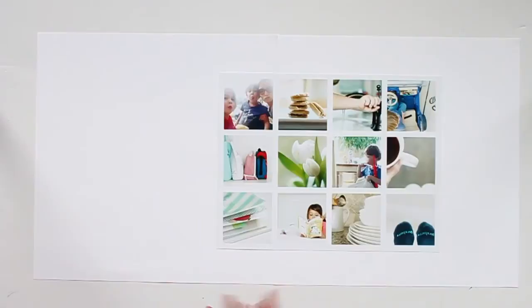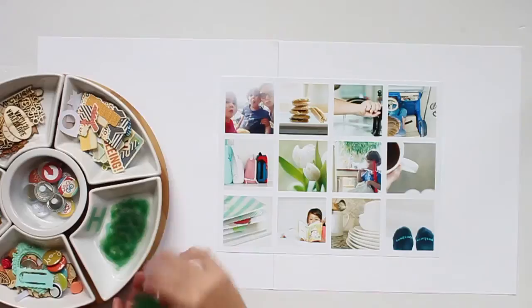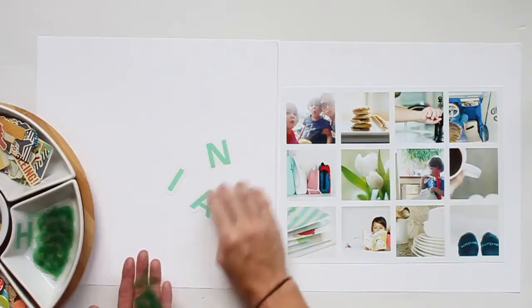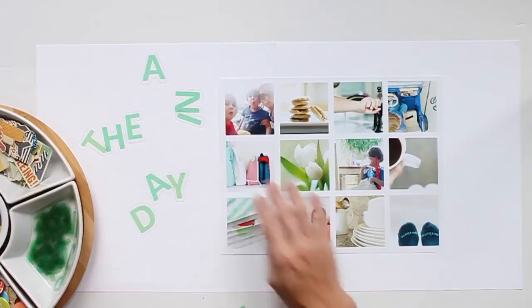I was thinking maybe I could do two rows of six, and then line it up with that middle seam down the middle of my two 12 by 12 pieces of paper. I'm thinking I might lay my photo across that seam and have a couple photos on one side and a title on the other side. I think I'm going to stick with this one, and for my title I want to do 'a day in the life.' I'm pulling out my alpha — I love these transparent alphas, I think they look really pretty on white cardstock or patterned paper.